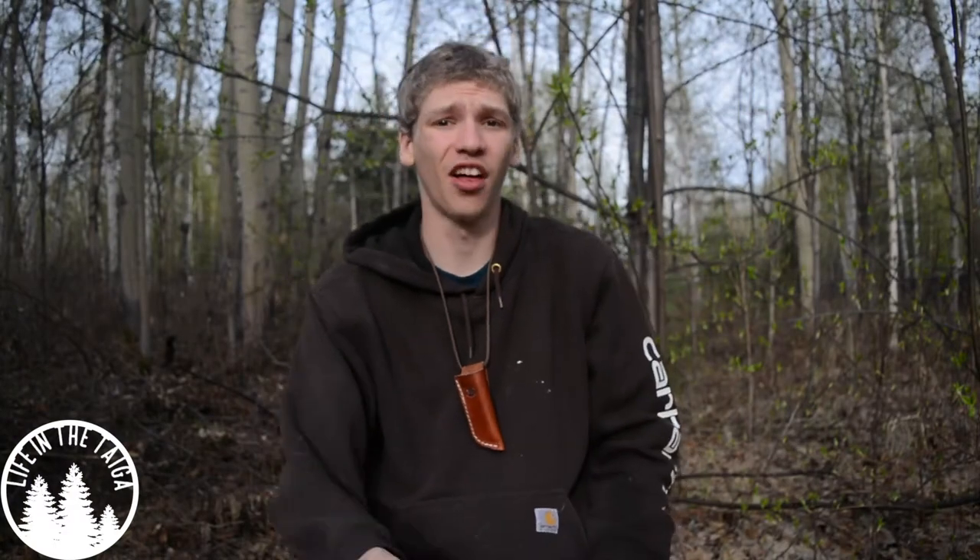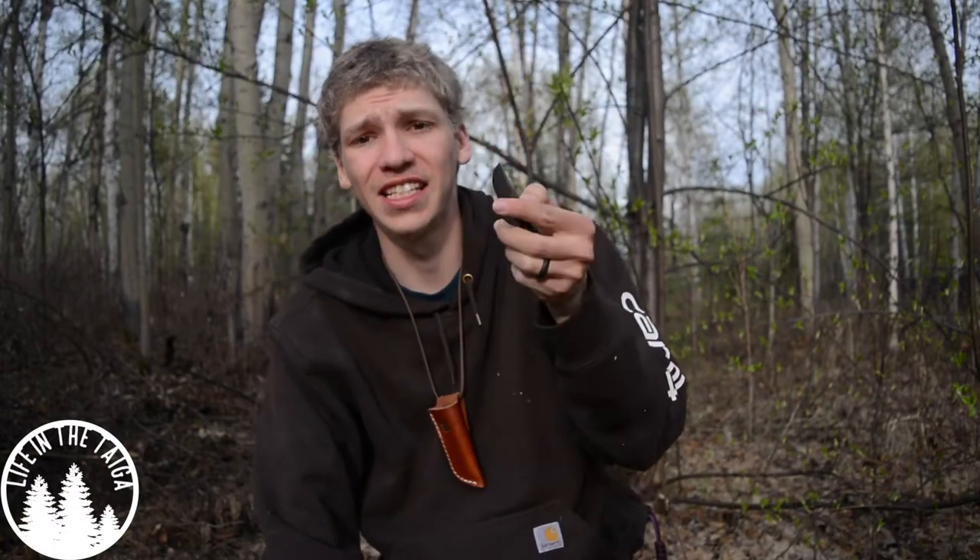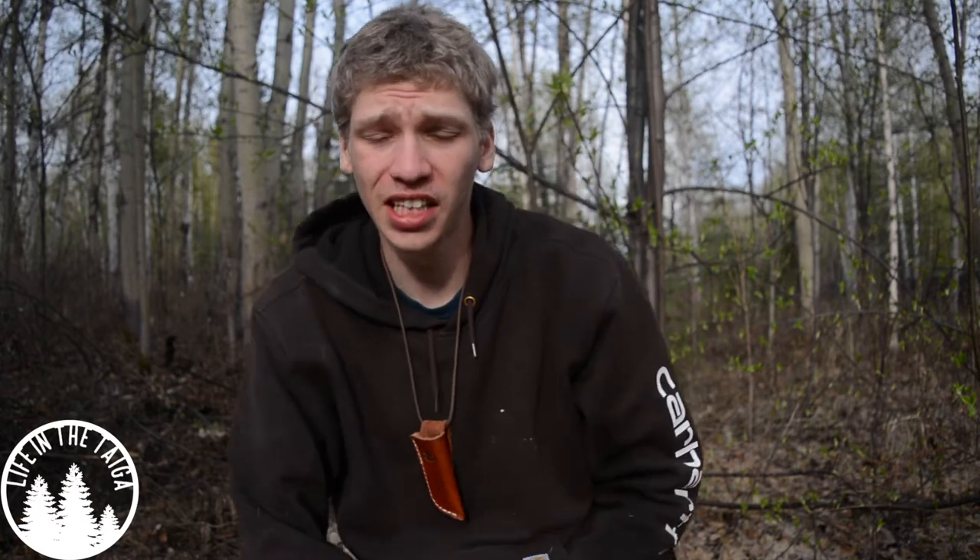Today we are going to be doing yet another review on another neck knife — this little guy here is the Anza Bumblebee. Before we get into it, please don't forget to comment, like, share, and subscribe so you can see more awesome Alaskan bushcraft reviews, EDC, and all that kind of fun stuff. Now without any further ado, let's jump into this tiny review.